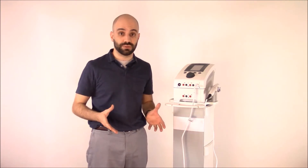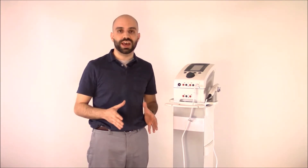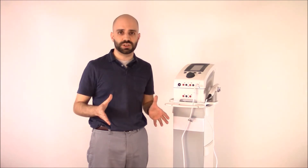Welcome to this edition of the product training series. Today we're going to be talking about the Intensity CX4, a four-channel combination electrotherapy and ultrasound device. The CX4 offers practitioners a wide variety of treatment options in one versatile ergonomic design.